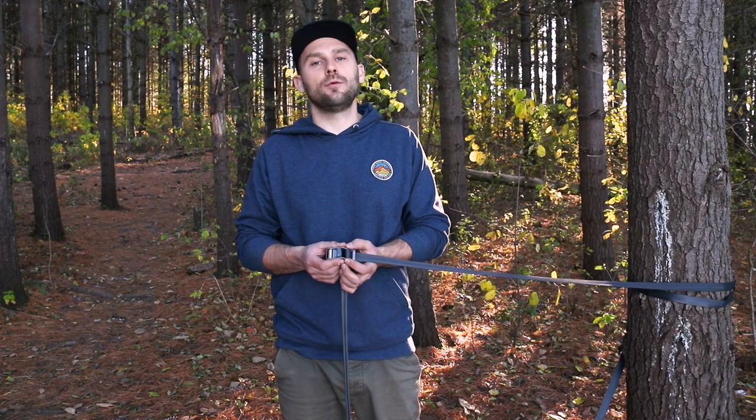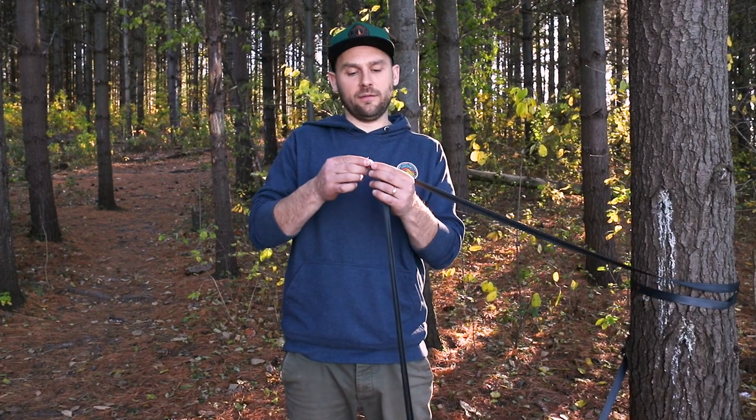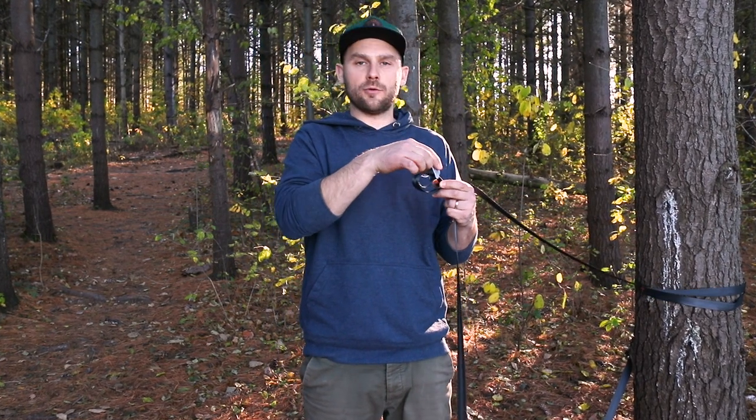Depending on tree spacing, you may need to move the roller cam along the webbing. To do this, you loosen off the slop buckle underneath and move the cam in either direction.